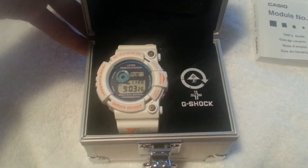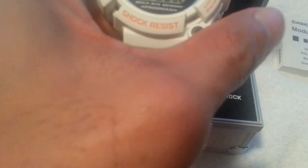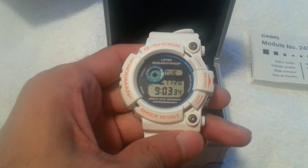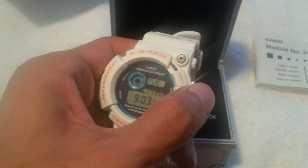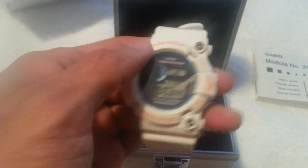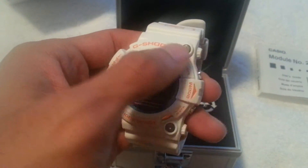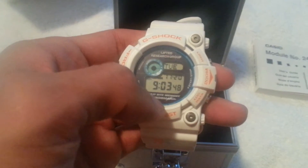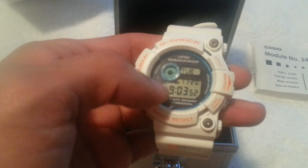There it is — G-Shock LRG watch in pristine condition. Really nice piece. It's got orange accent letters around the bezel, white coloring, a blue outline on the dial, a blue seconds counter, and 'Lifted Research Group' on the top.